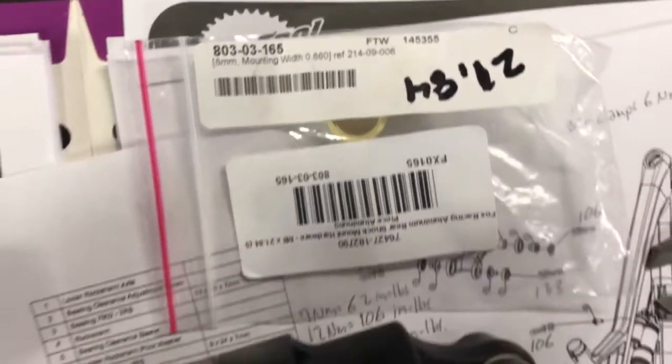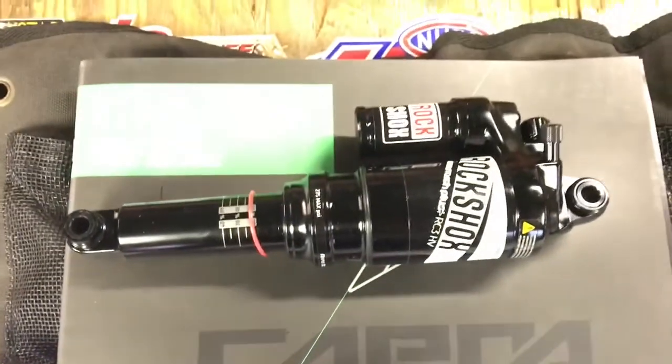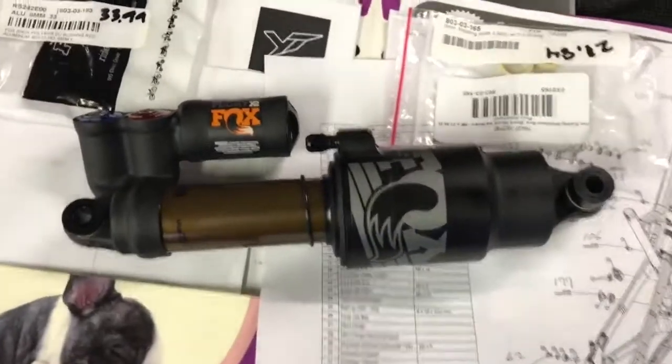I got the bushings — you can get them from Jensen or Universal Cycles. There's the old one, and there's the X2.